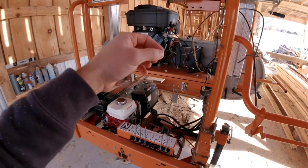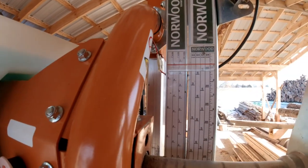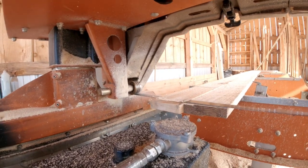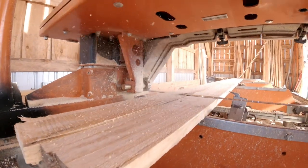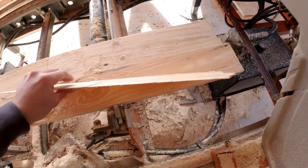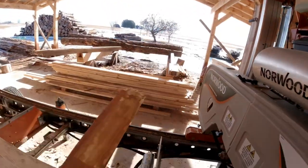Now I can move my blade down to one inch. Let's try to make that cut again and see if it is a true one inch off the cross bunk this time. We took off just a little sliver of wood, so I'm thinking we probably got it down really close.